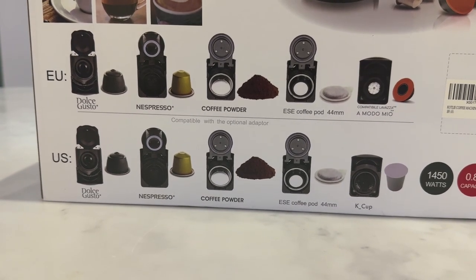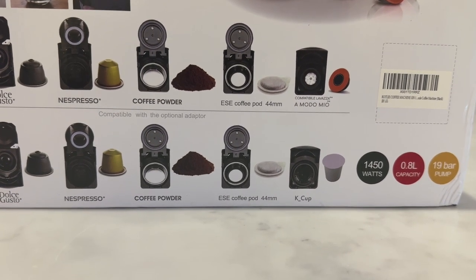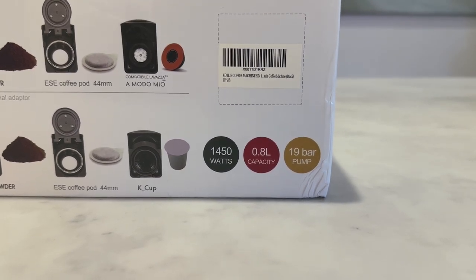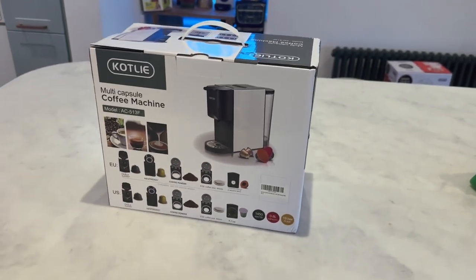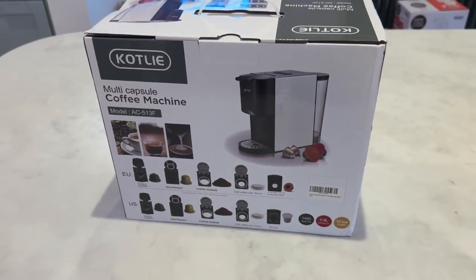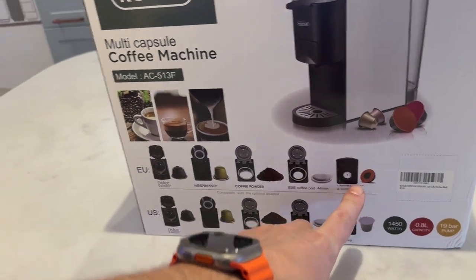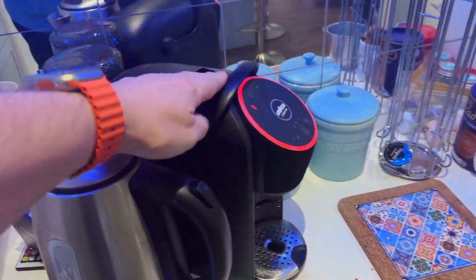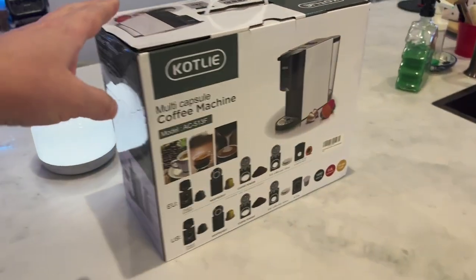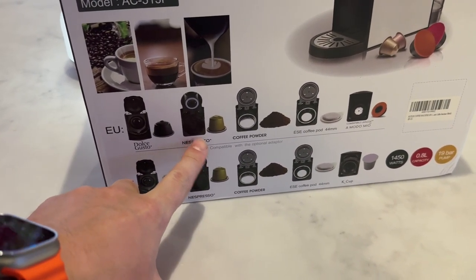For the US version you've got: Dolce Gusto, Nespresso, Coffee Powder, ESE Coffee Pod (44mm), and the K-Cup. It's 1450 watts with a 19-bar pump. I believe the four-in-one is missing the Moda Mio. The reason I got this was because I have a Moda Mio La Baza machine which I absolutely adore, but I also wanted to use it for Dolce Gusto hot chocolates and espresso.